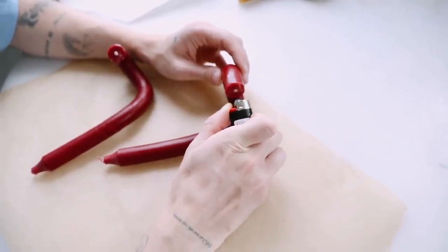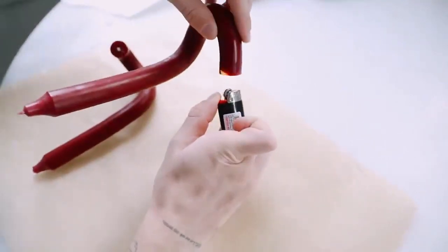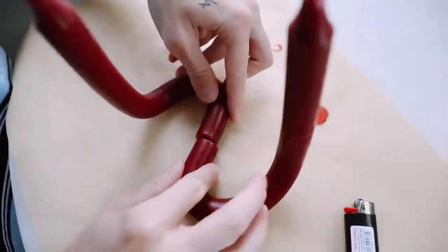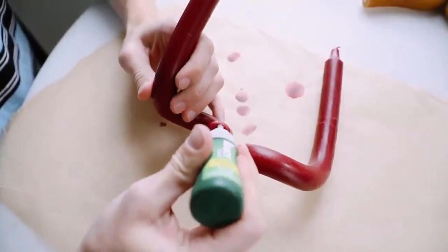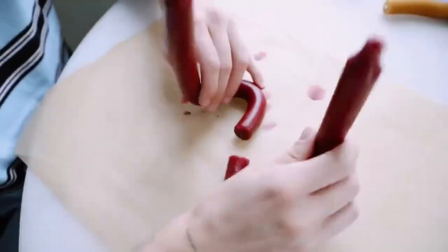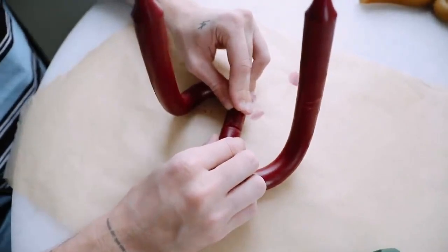I popped these in the fridge for about an hour to cool them down. I figured I could melt the ends together with a lighter, but the wax dried too quickly. So I just super-glued them together instead. The seam would have been more seamless if I hadn't burnt the first one, since it rounded off the edges a bit. But once super-glued, it looks amazing and that finishes off all of these funky new candle shapes.